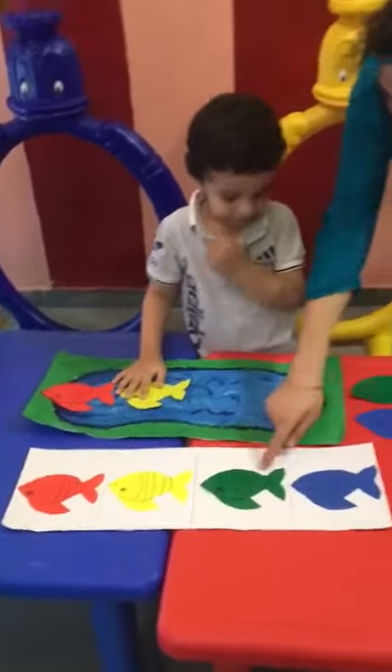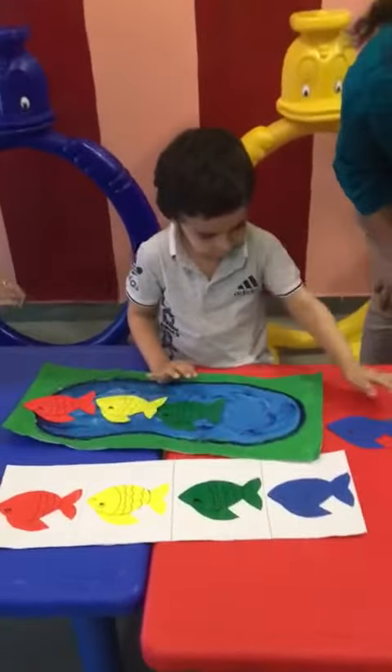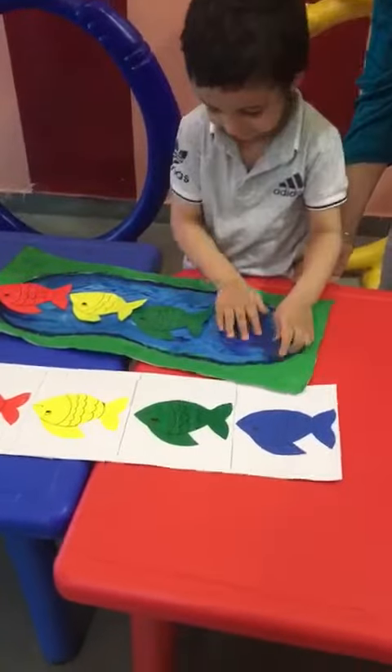Now next fish — green. Very nice. Very good, Arif. Next. Blue. Which color is this? Blue. Blue, blue — this is blue fish.